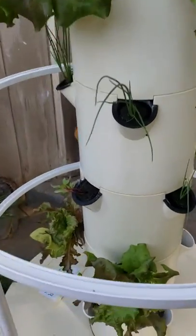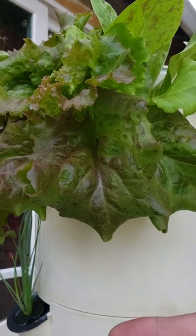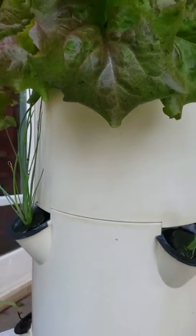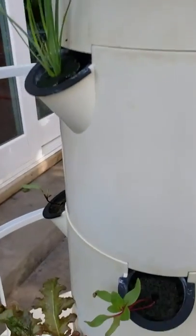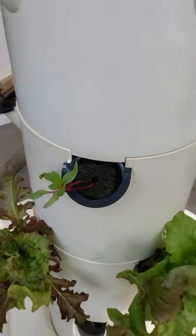You can just come in and pull off the lettuce you want for your salad. I'm also starting some beets, but beets are underground so I have to pull them pretty soon and replant them.